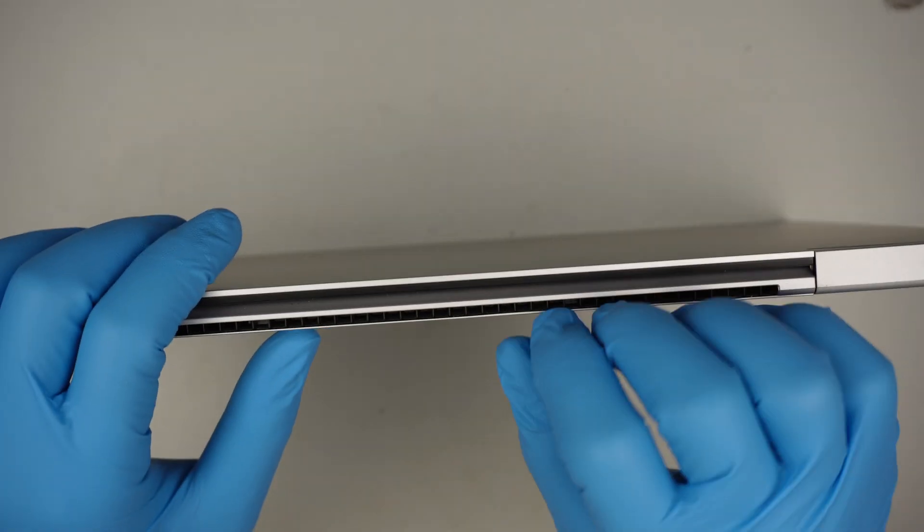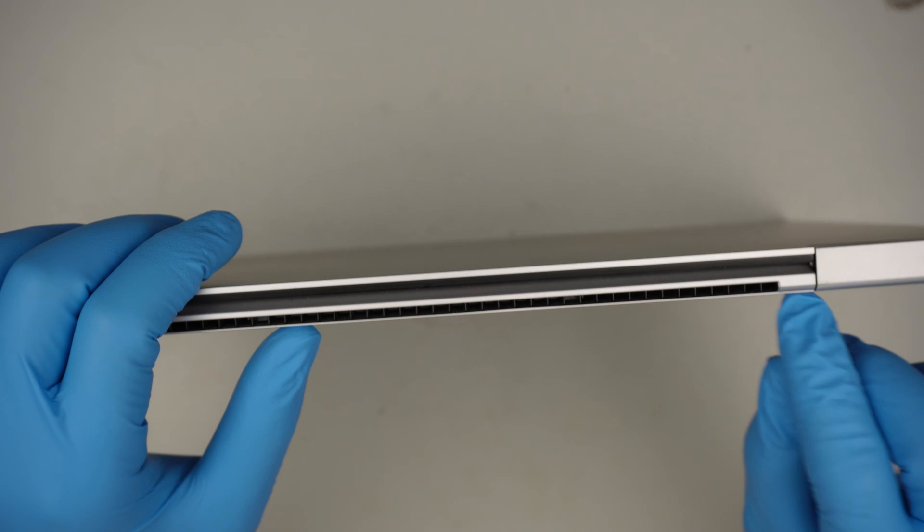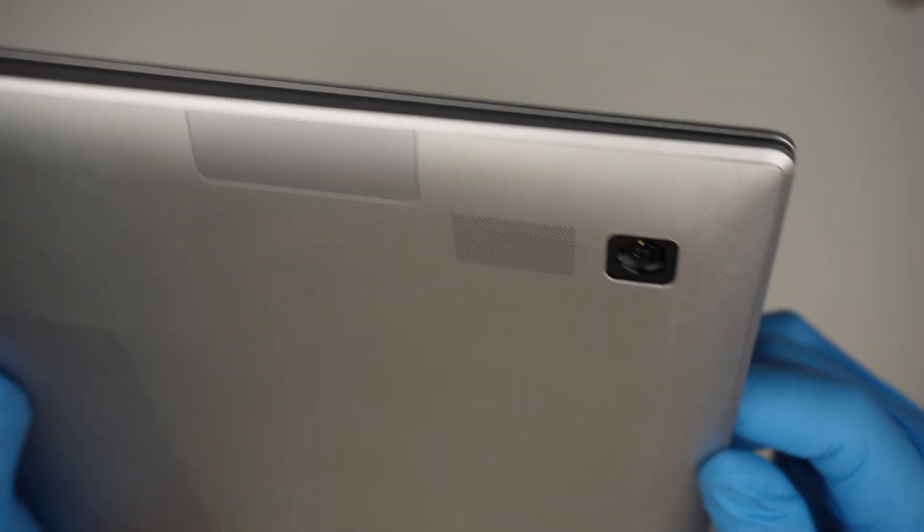Okay, the next step is to go in between that metal bracket to see if I can pry it open. Alright, let's go in.